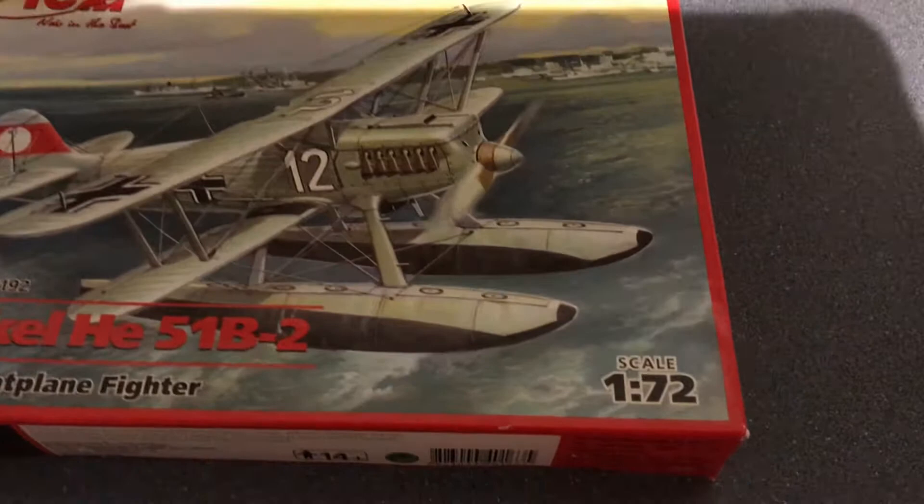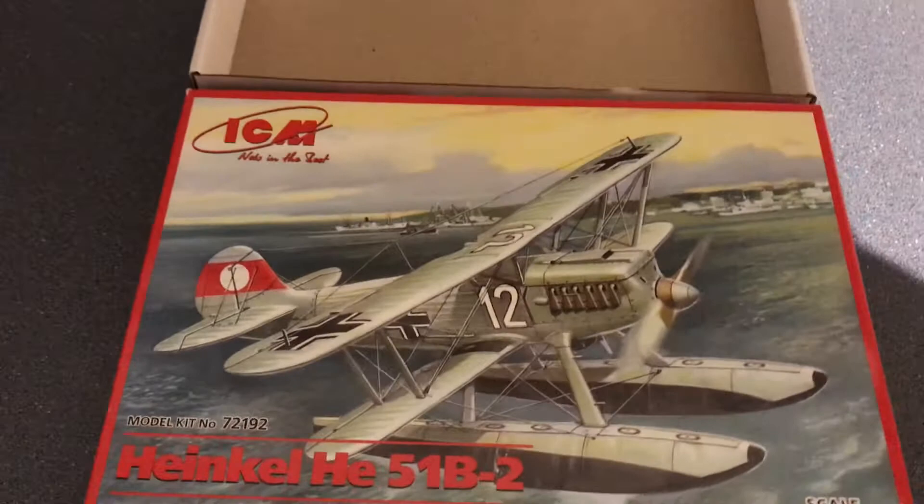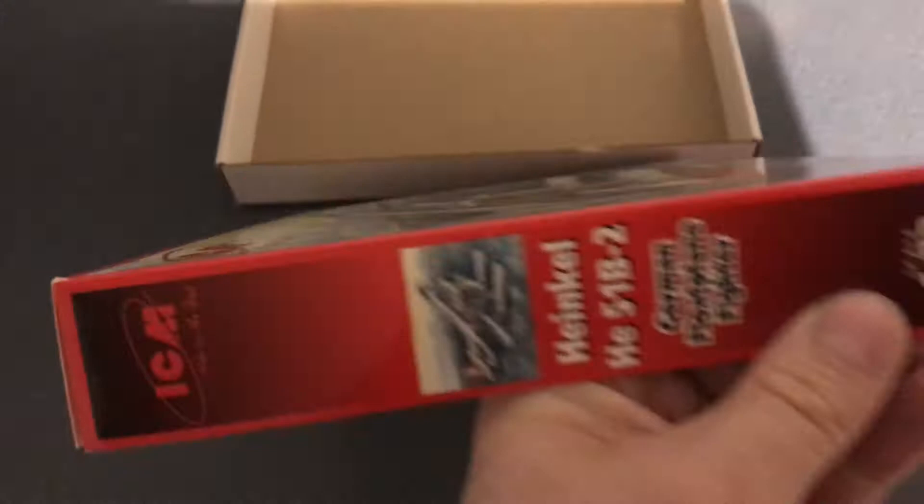It's a 1:72 scale kit, and they also do a land-based version which I've got, but I quite fancy doing the float plane — it's something a little bit different. It's a standard ICM affair where you get a nice top-loading box, good quality box with a separate lid.